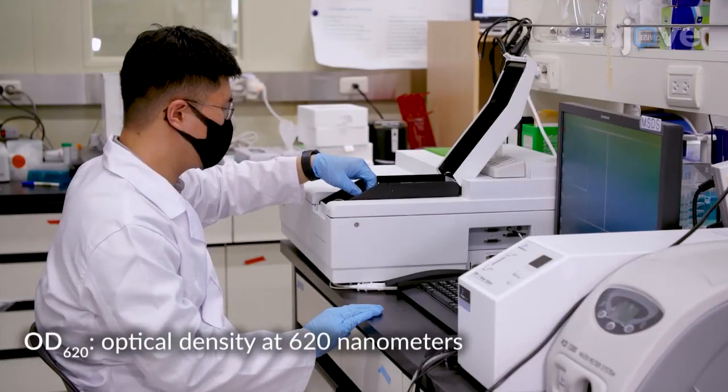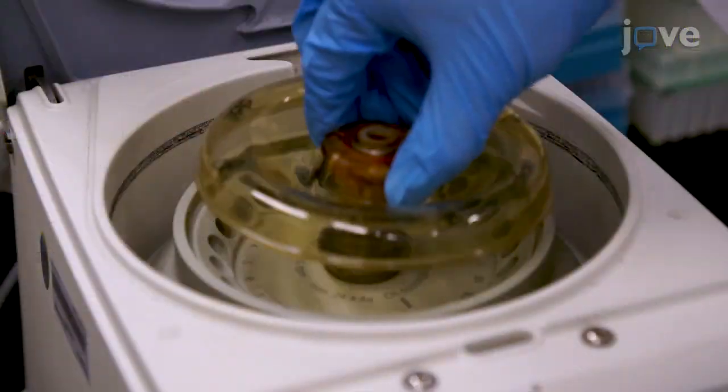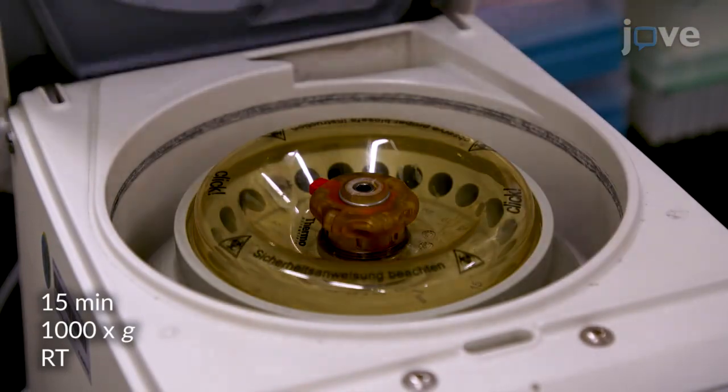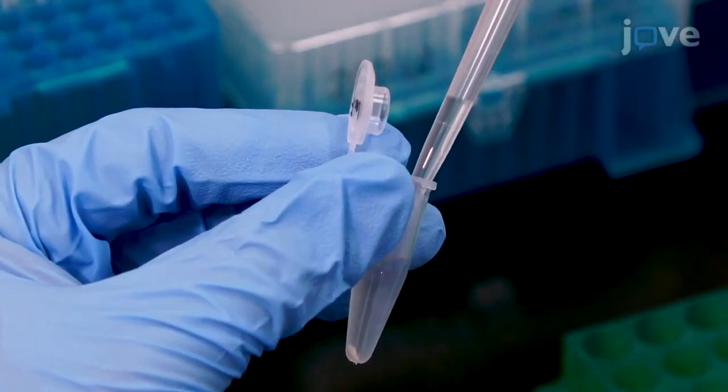After 2 days, measure the OD620 of the culture on a spectrophotometer. When the OD620 equals 2, sediment the bacteria by centrifugation and wash the bacteria pellet with PBS.